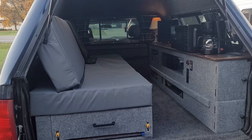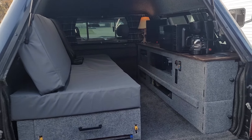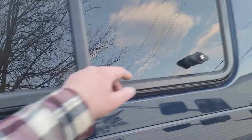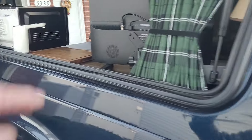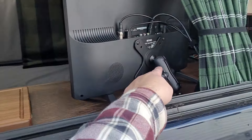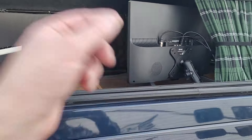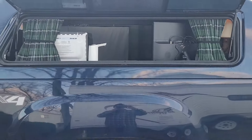The TV is on a RAM mount, which is cool because with the windows opening, I have an extension for it too. I can flip this TV around or just detach it so you can watch TV from outside too.